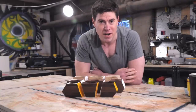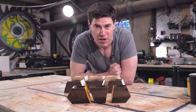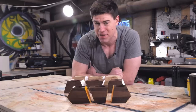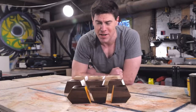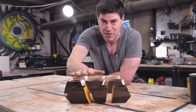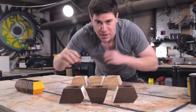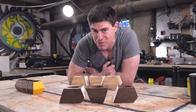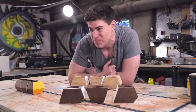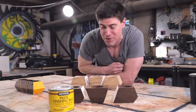Before I started filming this project, I actually made a smaller test version out of walnut. I tried spraying them with some spray lacquer thinking it would give good protection against water splashes, but it made the planters way too dark for my taste. So for the larger walnut planters, I really like how the natural finish looks — especially against the white paint — so I'm just going to use simple paste finishing wax to keep a natural color on them.